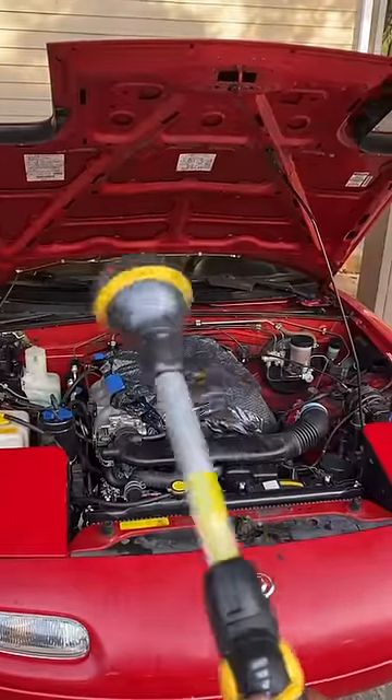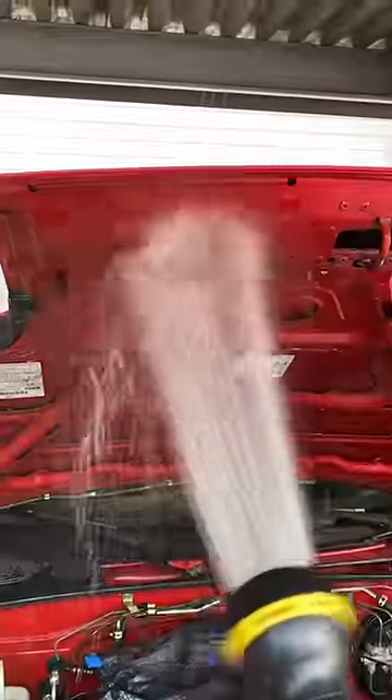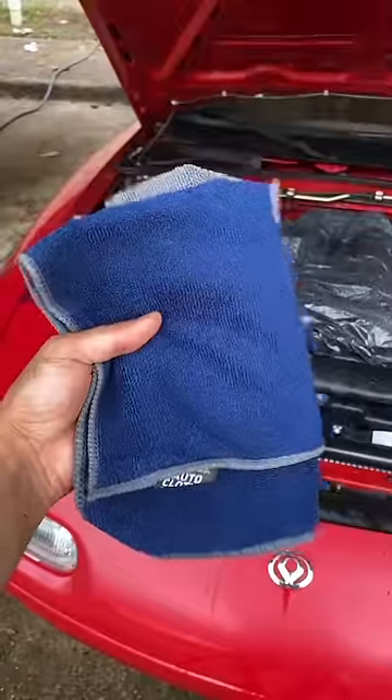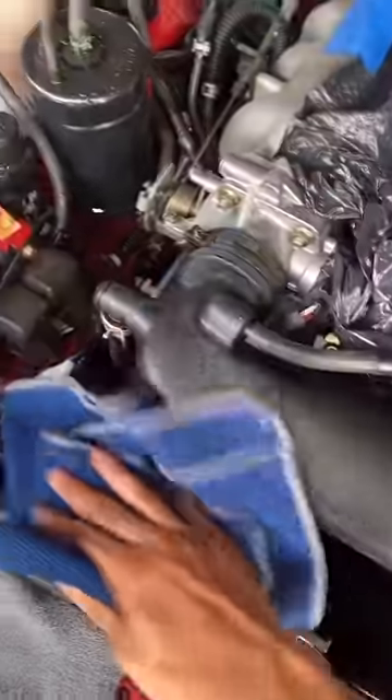That looks pretty good. Grab a hose, set it to the shower setting, and gently spray down the entire workspace, starting from the top and then the rest of the bay.